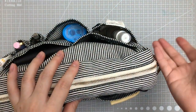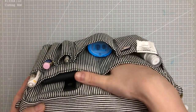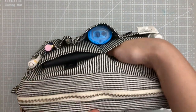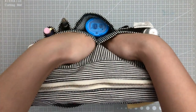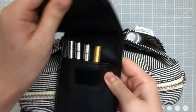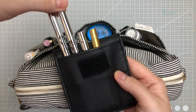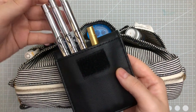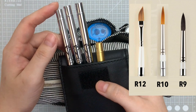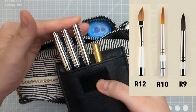That's the front side. Now there's another layer before we get to the big zipper compartment. Look — I can put my whole hand in there and it's still pretty deep. On this side I also have a little pouch that houses my travel brushes. Right now I have three Rosemary brushes in here — R10, R12, and R9 — which I believe are a dagger brush, a synthetic round brush, and a squirrel mop brush.